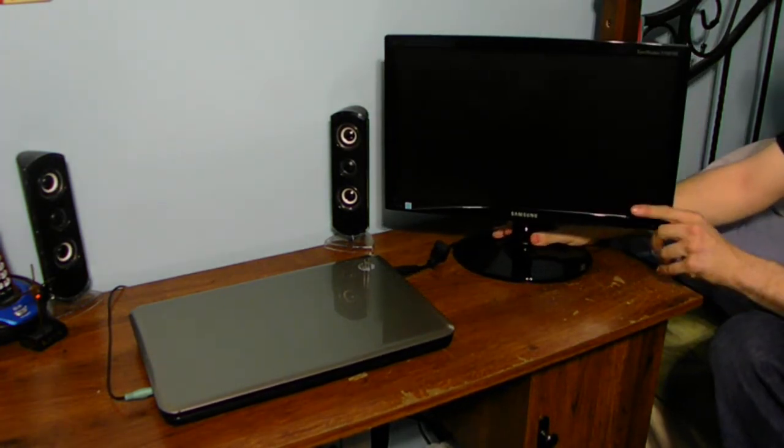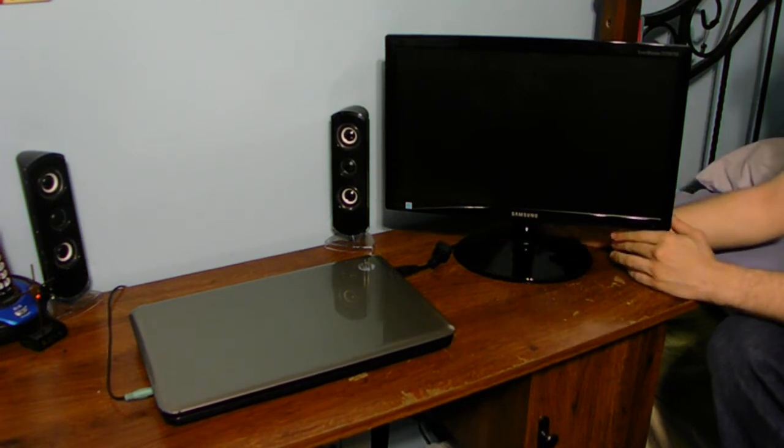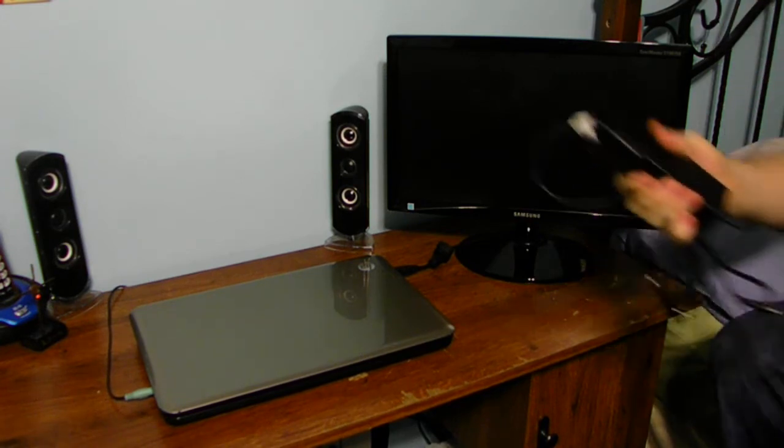This monitor does not adjust — you can't tilt it or anything. It's fixed to its stand. Let me go ahead and show you the power brick it comes with. It's a pretty standard size power brick.